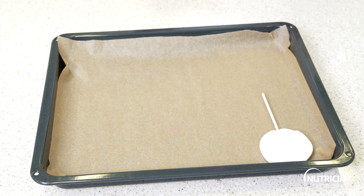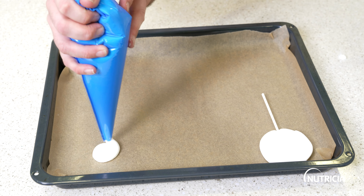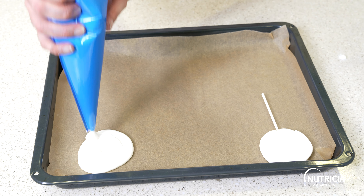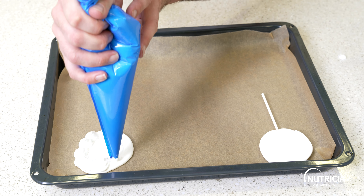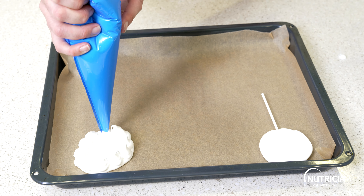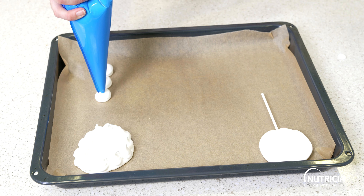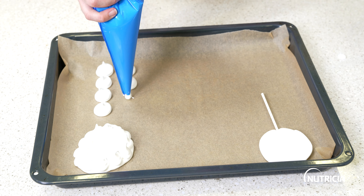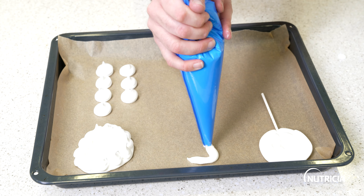If you want to do some meringue nests, just pipe down a disc and then you can either pipe a border around or pipe individual blobs — whatever you decide. For small meringues that bake really quickly, you can sandwich these together as little cookies using some buttercream. This is also a really good way to pipe out people's names — you can just do letters and add these on top of cupcakes or decorate a birthday cake.